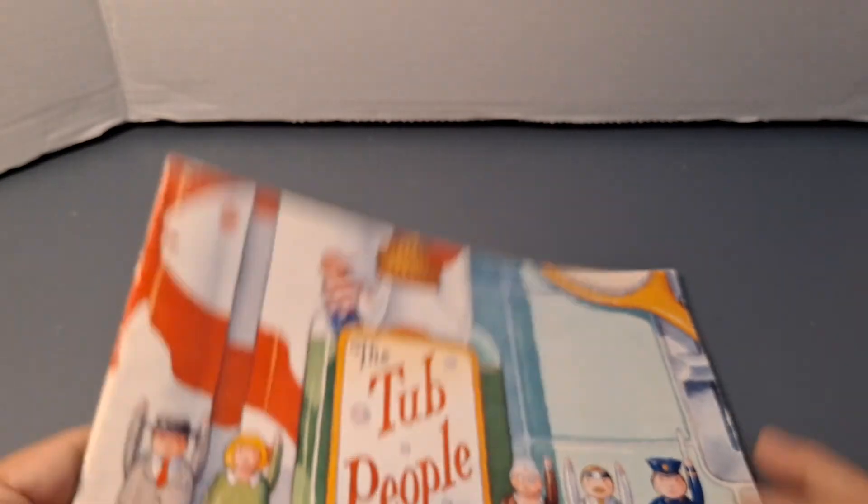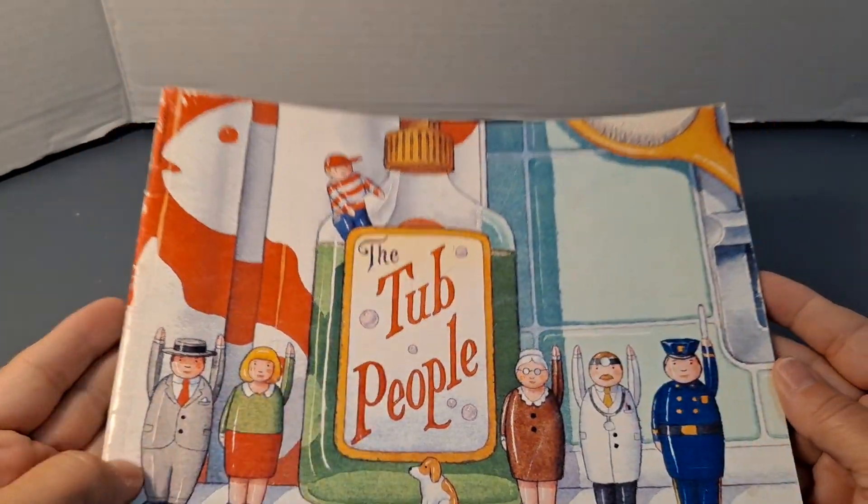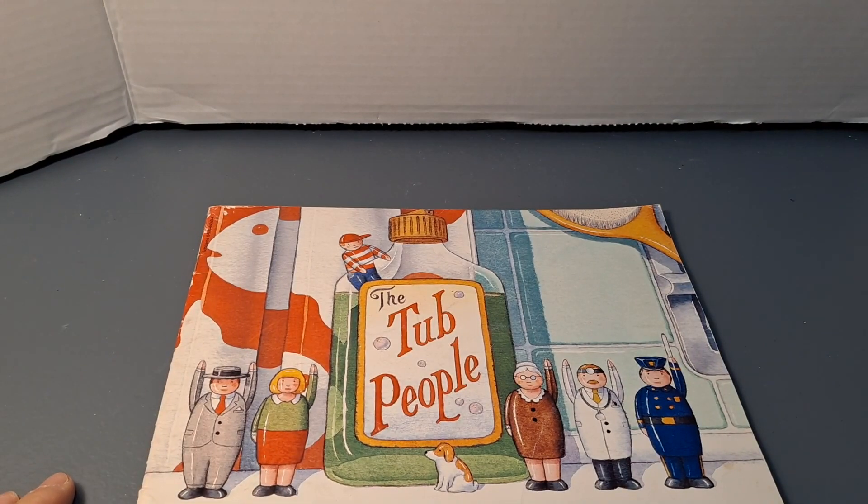And that's our story. I hope you liked it. Make sure that you like and subscribe and share with your friends. Bye until next time!